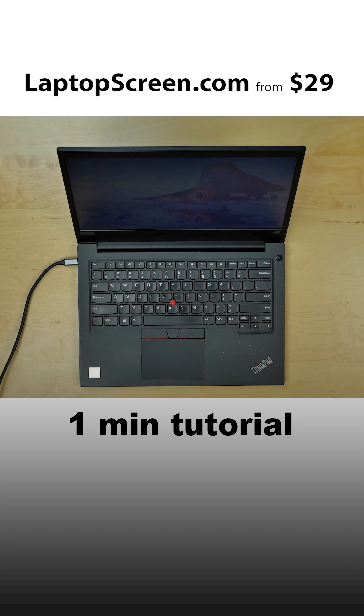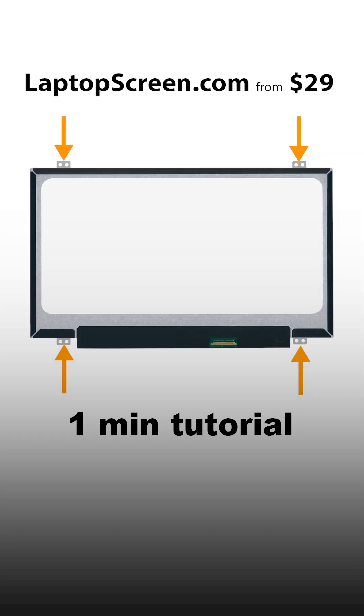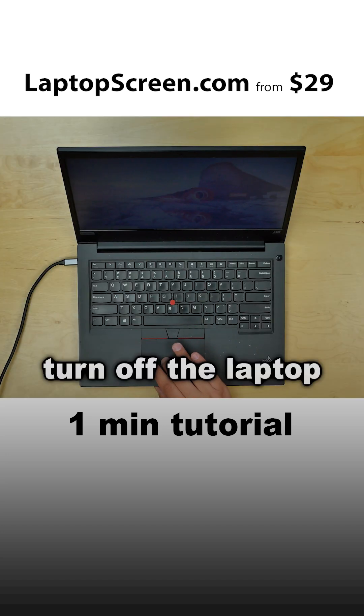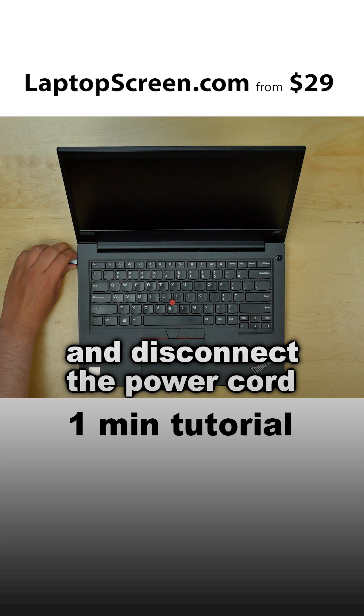This is a video on replacing a screw tab mounted LCD with a newer adhesive mounted IPS panel. Turn the laptop off and disconnect the power cord.